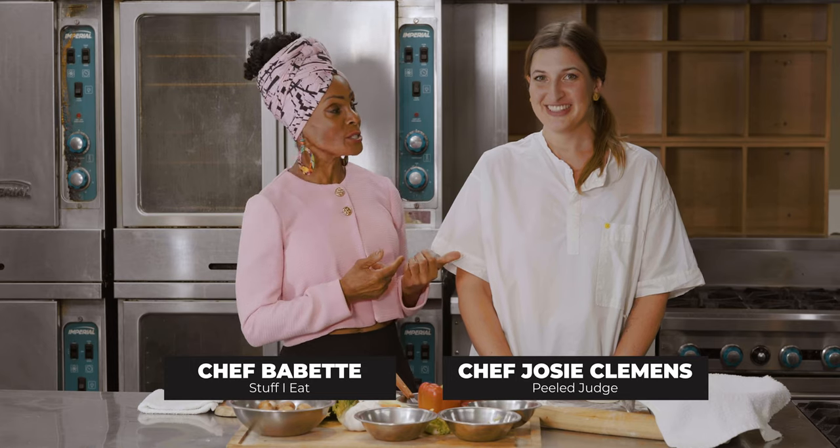Hi, I'm Chef Babette from Stuff I Eat, and I'm here today with Chef Josie, vegan Chef Josie, and she's gonna show us how to fold dumplings today.